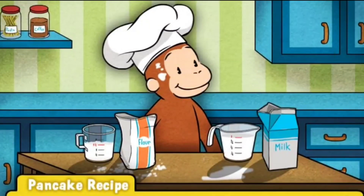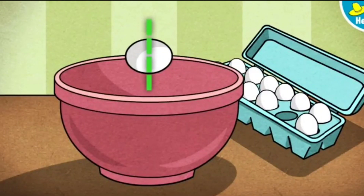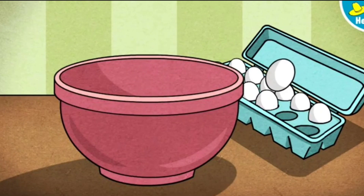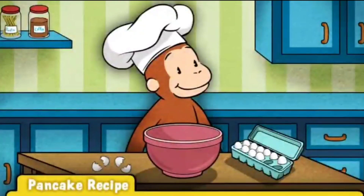Uh-oh! Looks like things are getting messy. Next up, eggs. George's recipe calls for two eggs. Swipe along the dotted line to crack the eggs. That's one. Here's one more. Egg-cellent! These eggs are good to go.